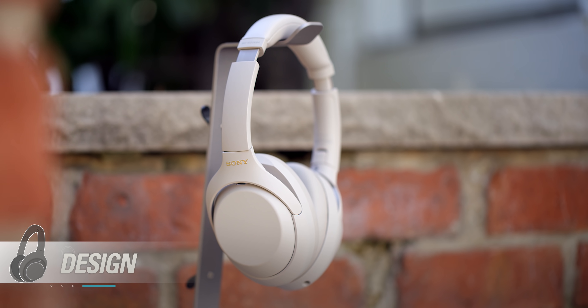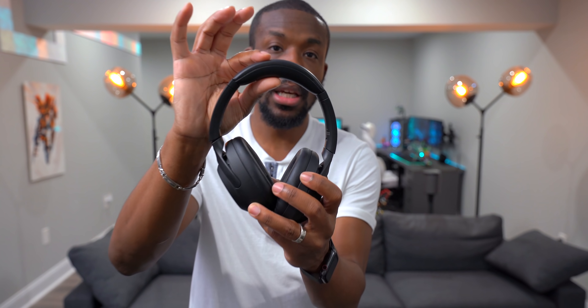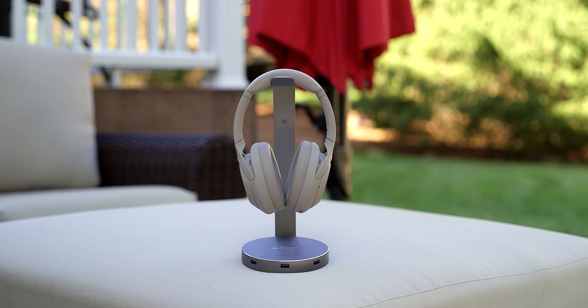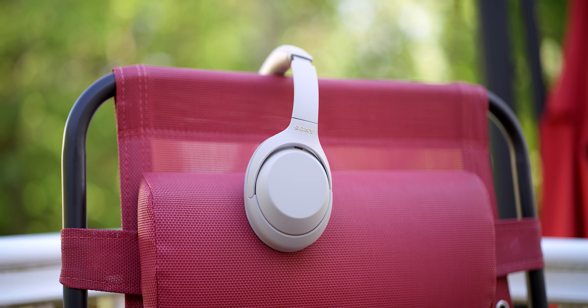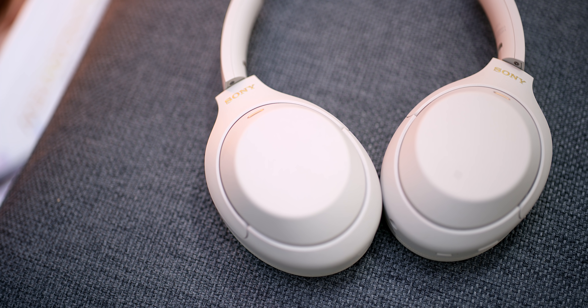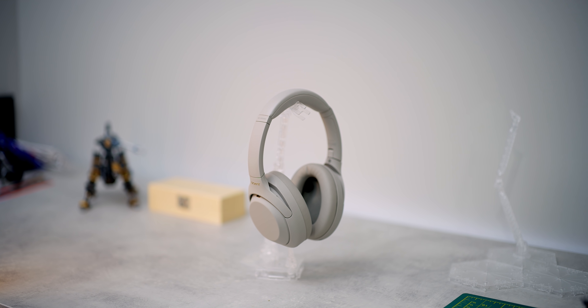If you've seen the Mark Threes, you're probably pretty familiar with this design — they didn't really change much. The only real physical difference is a slightly larger, thicker headband for a bit more comfort. It also comes in a platinum silver color option, though honestly it looks more like a beige. You can't go wrong with either one — both have a very clean, minimal design.